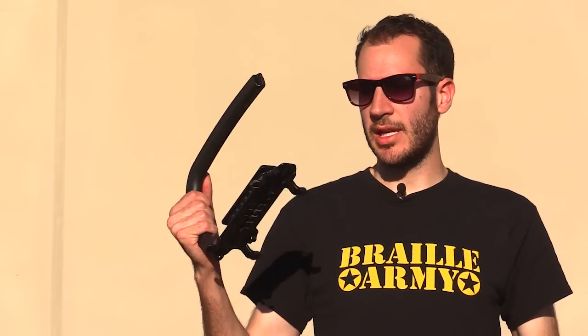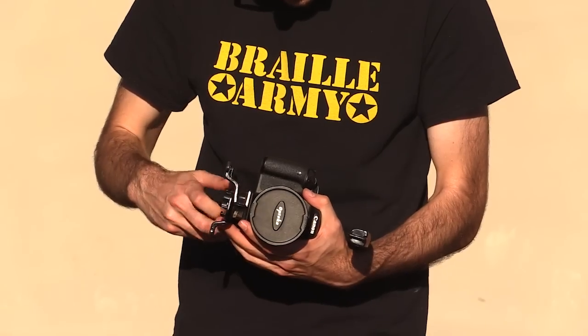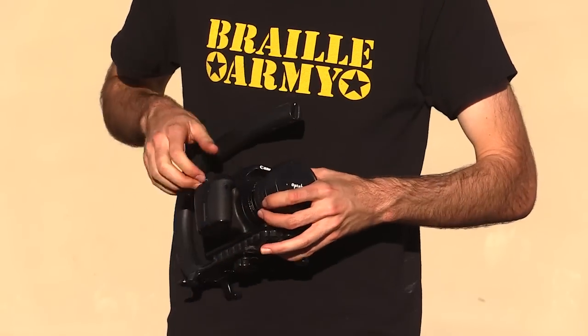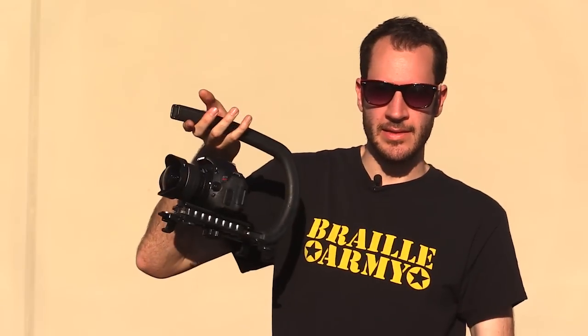One of the crucial things you need if you're going to have a fisheye lens is what's called a handle. This is a Cam Caddy Scorpion and I'll show you how this thing works. The way this works is there's a screw right here and you screw this into the bottom of your camera, and then you can hold it like this. I'm going to show you how this works and how to actually film with this.